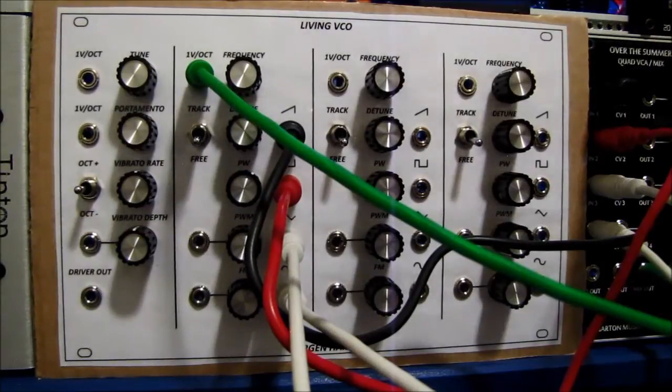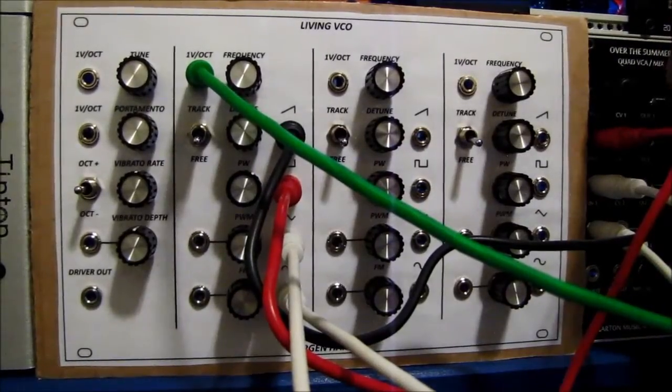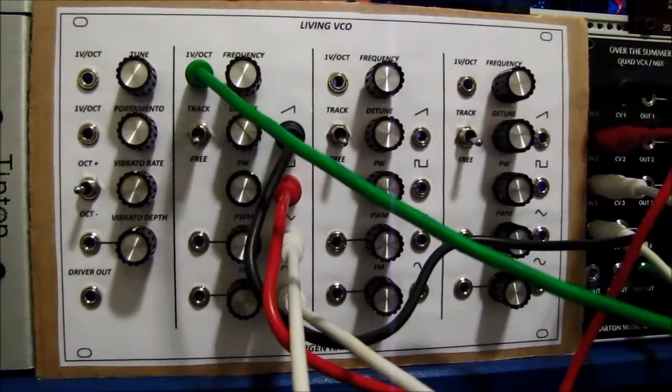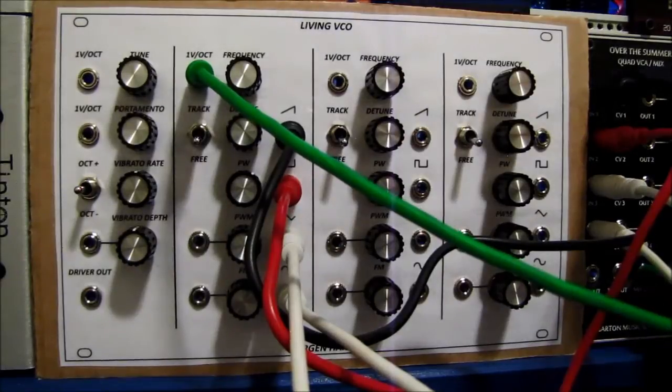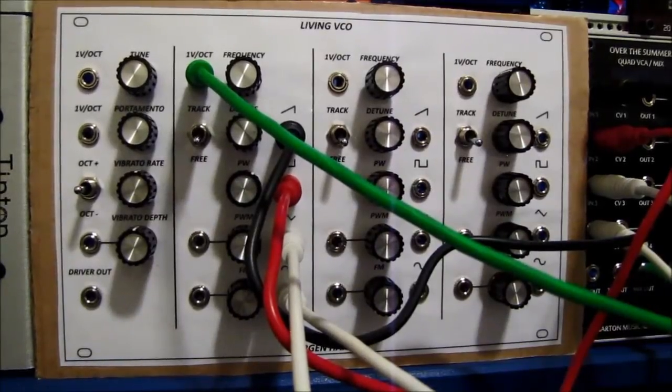That was the sawtooth. That was the square. That was the triangle. That was the sine. I only have a four-octave keyboard I'm working with here — I actually fried my MIDI controller.